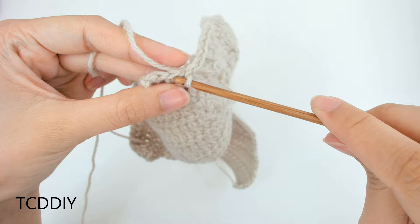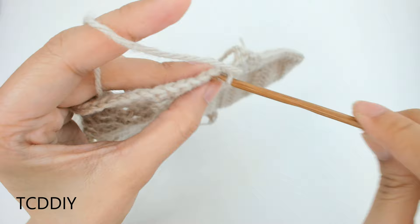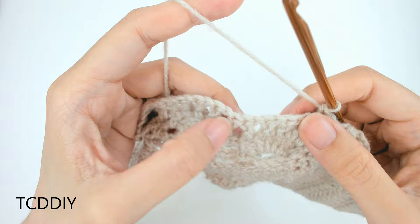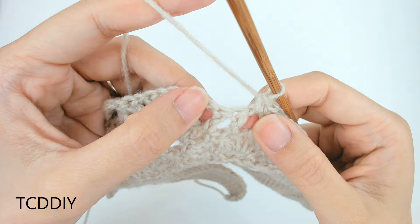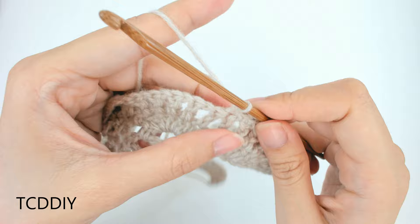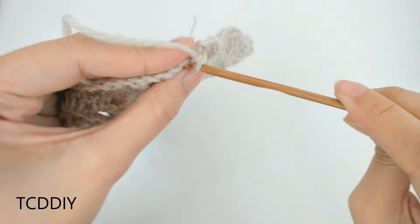The next row is a row of single crochet with little bulbs. Slip stitch up 1 loop, flip your work, and put 1 single crochet into every loop. When you get to the set of 2 double crochets with no chain 1 between them, that's where we put our bulbs: single crochet into one, chain up 3, then single crochet into the very next loop. Continue this all the way down.